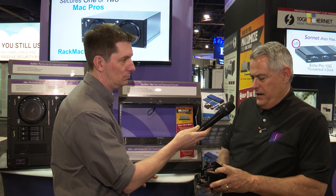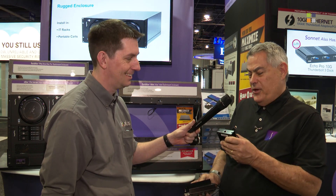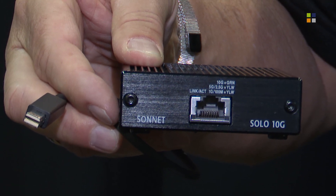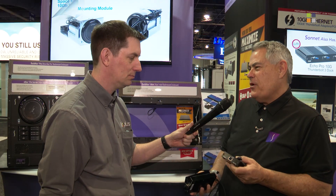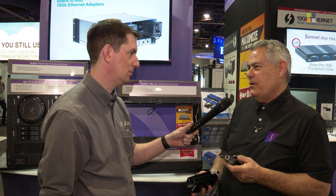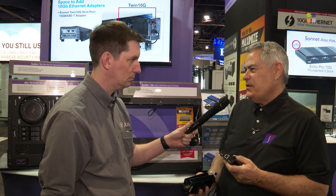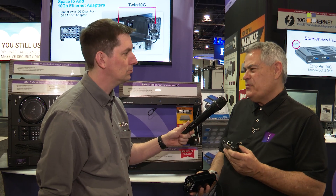By popular demand, we've also introduced a Thunderbolt 2 edition of the Solo 10G — kind of retro — because so many workgroups are still using Mac Pros, MacBook Pros, and iMacs with Thunderbolt 2 and want to include them in a 10 Gigabit workflow. It's a very inexpensive, bus-powered way to make that connectivity work.